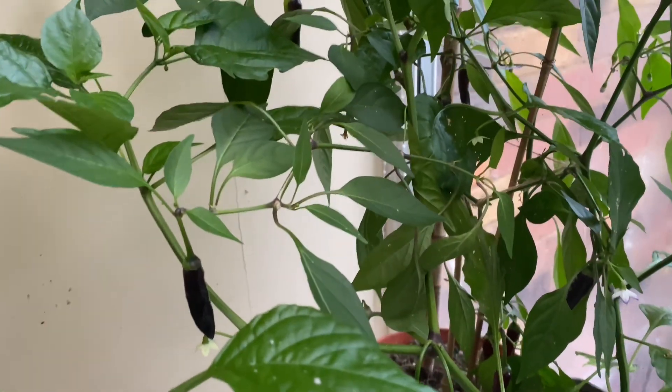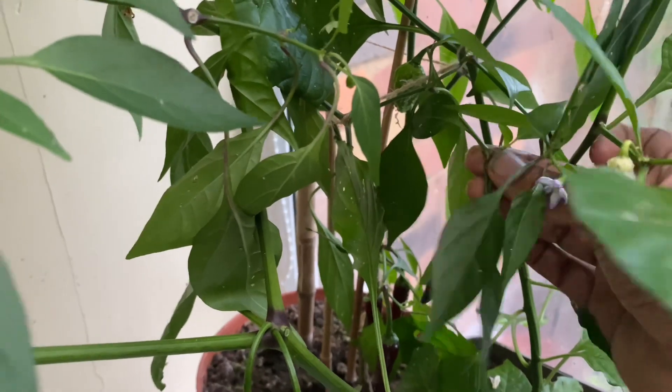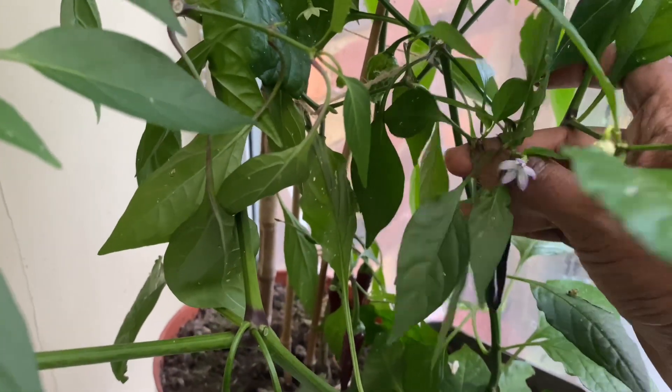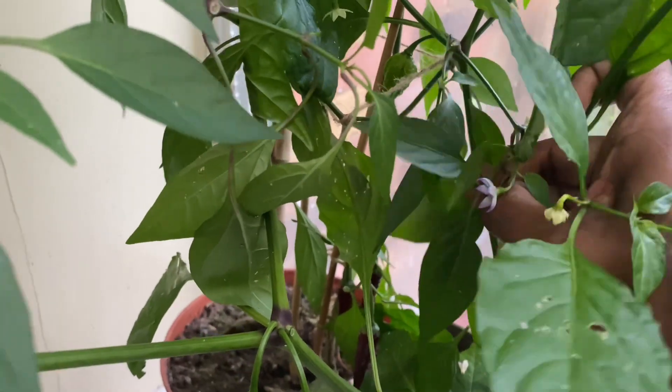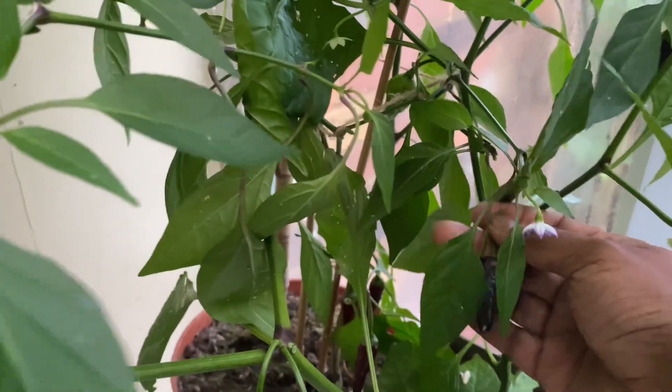Now these black ones — these are lovely, very very hot and tasty as well. One bite with a curry, you can eat these. There you go.